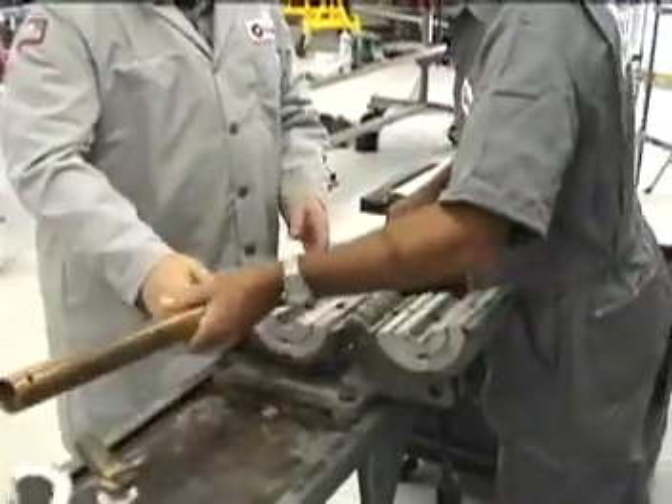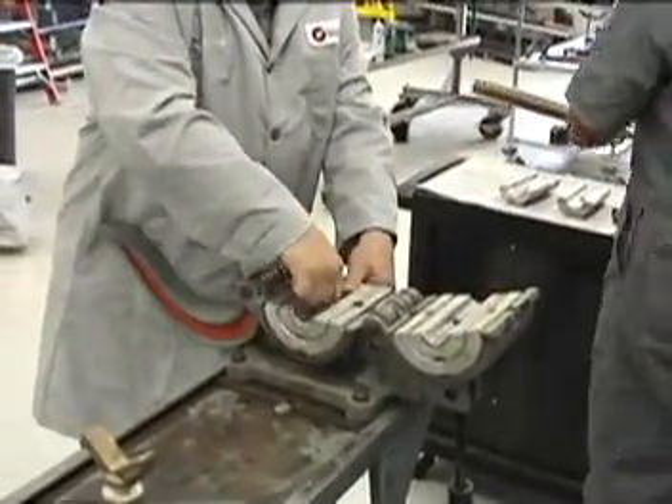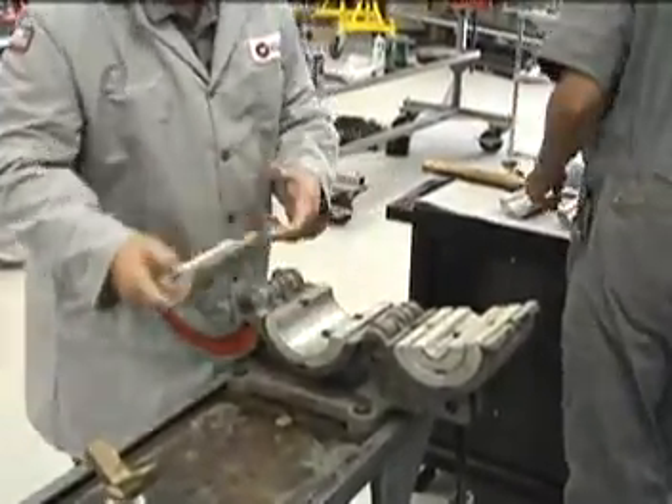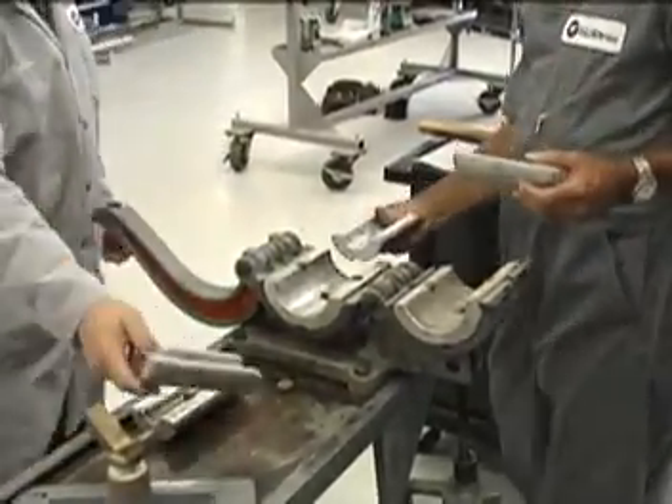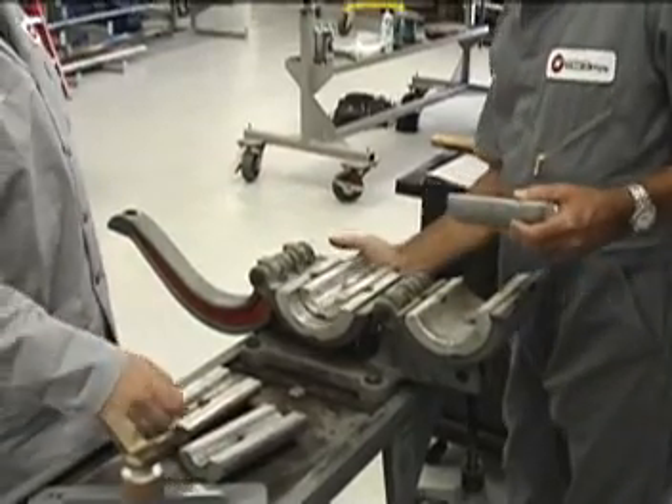PTAL sure-grip vise bushings are easily changed out as well. The bushings are held in place by a spring-loaded plunger. The operator simply depresses the plunger, slides the bushings out, and slides in the desired size.